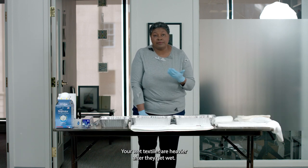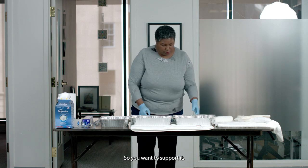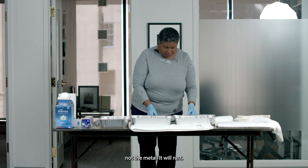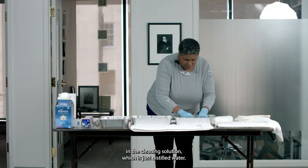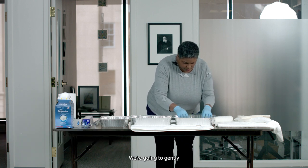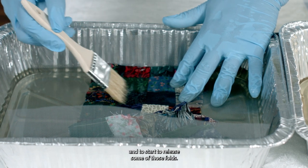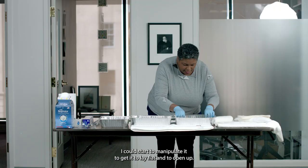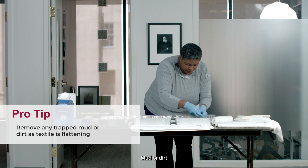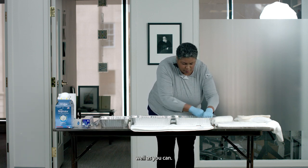Wet textiles are heavier after they get wet and also more fragile, so the weight of them may actually cause damage. You want to support it. I have a screen mesh here — just plastic screen mesh that you can get from a hardware store, not metal because it will rust. I'm going to support my textile and put it in the cleaning solution, which is just distilled water. We don't want to add any additional chemicals. We're going to gently encourage it to get thoroughly soaked and to start to release some of those folds, manipulating it to lay flat and to remove any trapped debris, mud, or dirt.